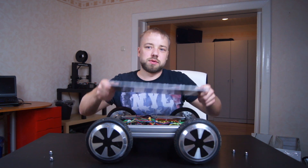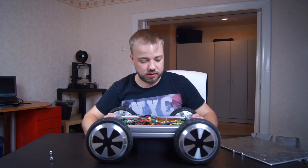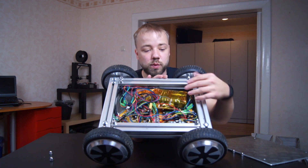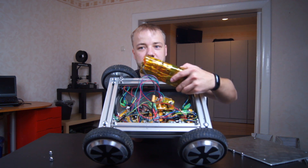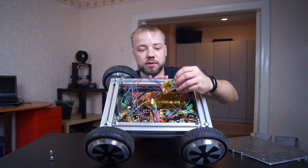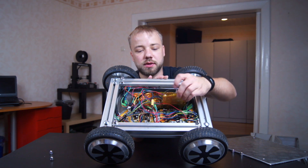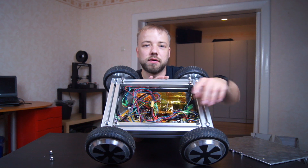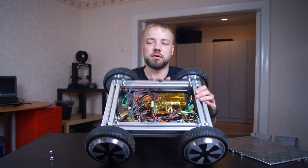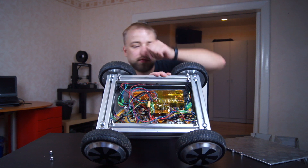I will take the top plate off to show the inside a little bit. And here you can see the quite big mess I made. Here is the battery, here is an Arduino Nano and a PPM RF receiver for a remote control. Then here is one main board from the hoverboard and also here is another main board from the hoverboard.